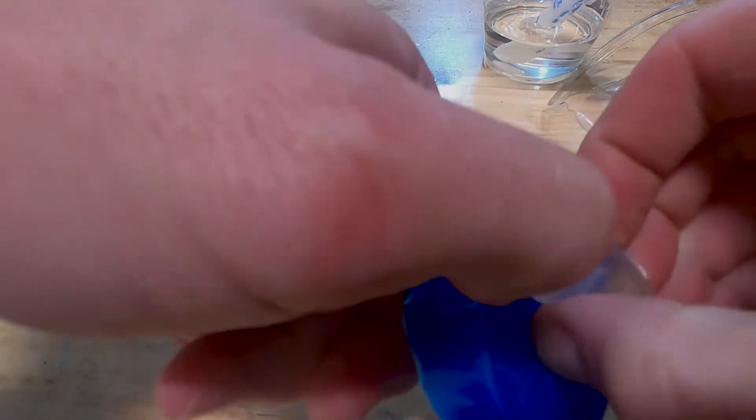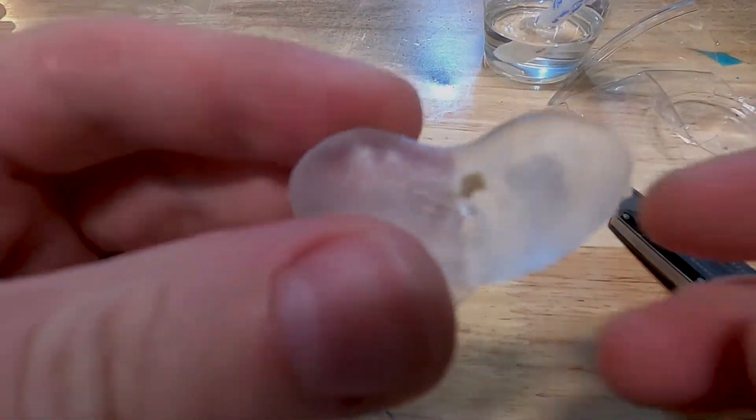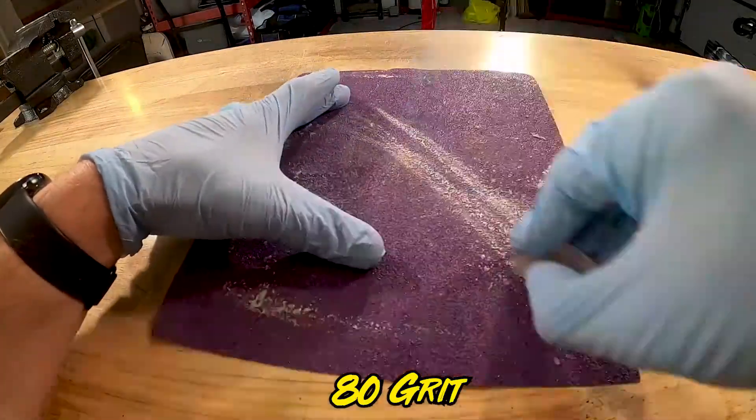You'll notice a little defect in the bottom of this — I actually used that to my advantage. There was an air bubble that got caught, which made a little divot in there. I filled that with resin so it made a little viewport that magnified the kidney stone inside of it.